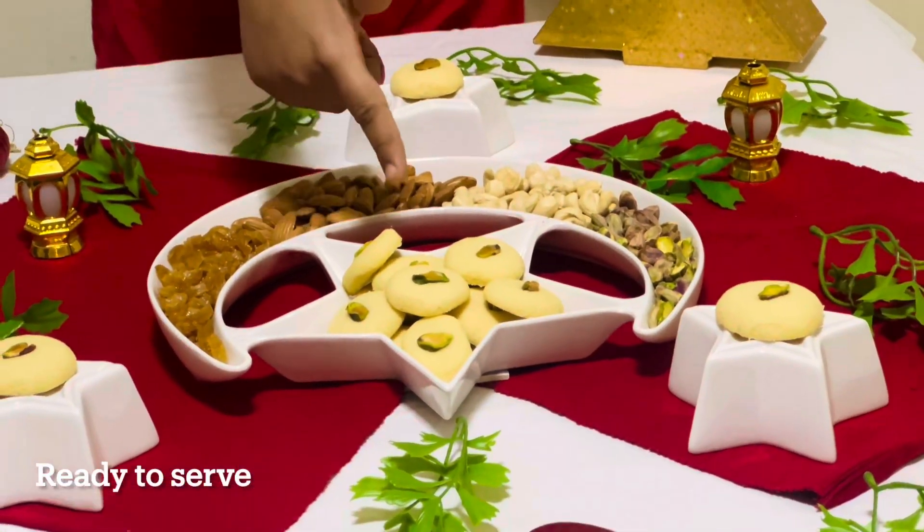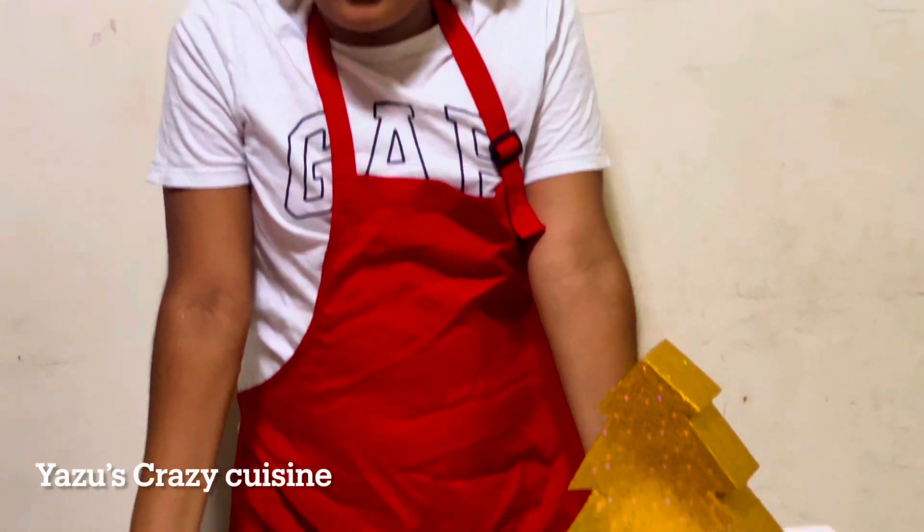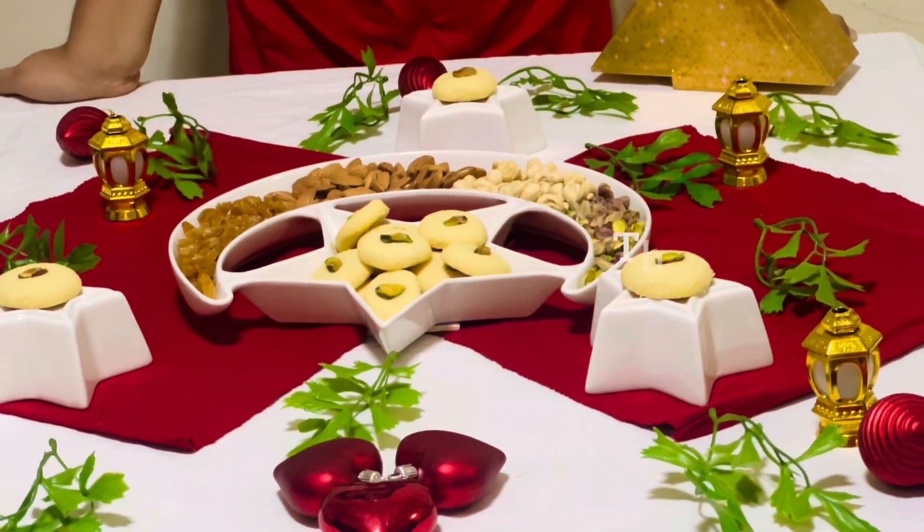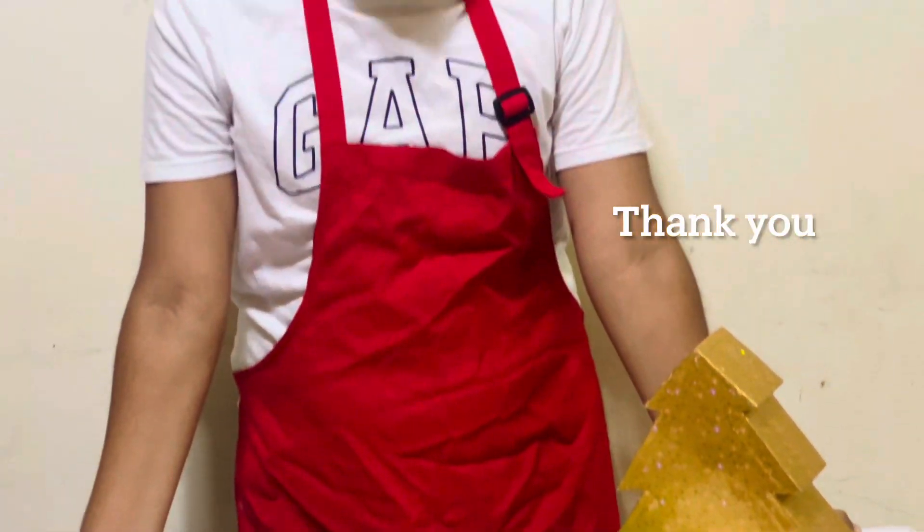Our cookies are ready to serve. Make sure you all make this on Christmas. Thank you for watching. Don't forget to subscribe, like and comment. See you next time. Signing out.